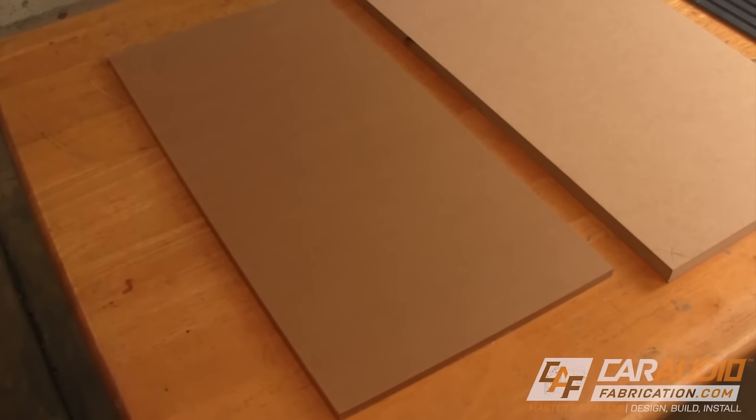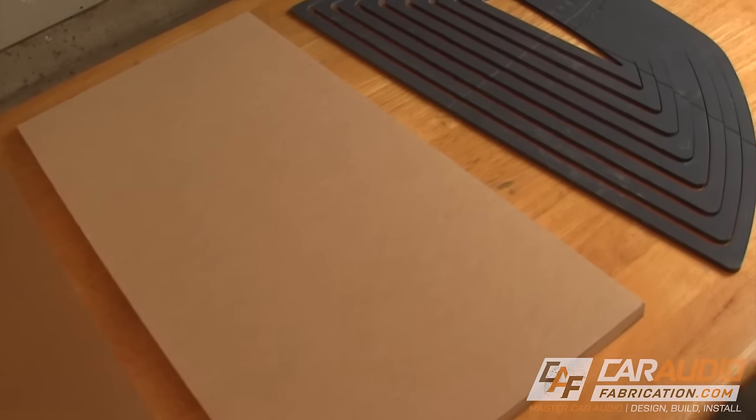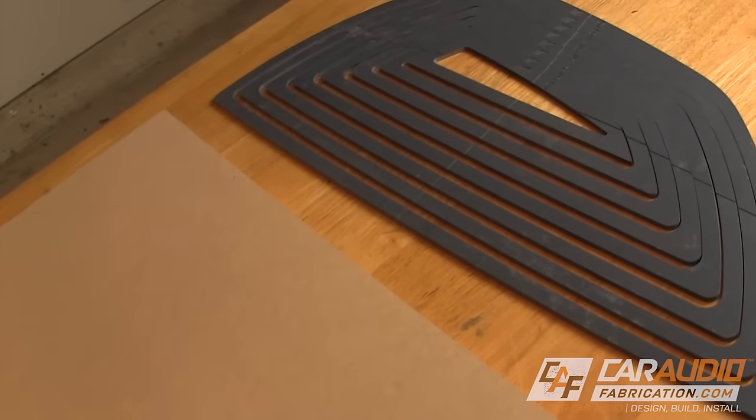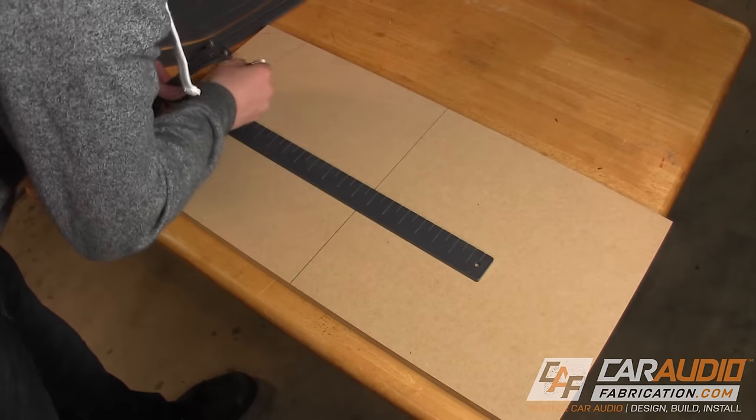To start making an acrylic viewing window for my subwoofer box, I need a sheet of acrylic, the side panel of the subwoofer box, and a shape for the cutout. I'm going to start with cutting out the shape of the viewing window on the side of the subwoofer box.